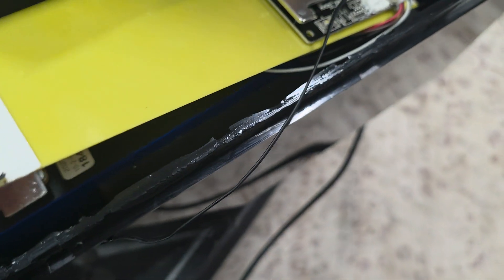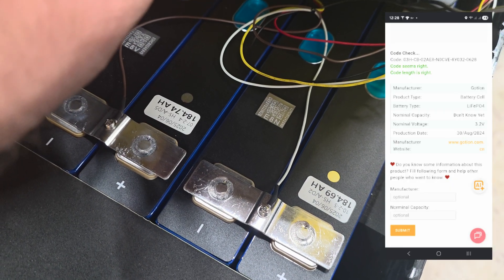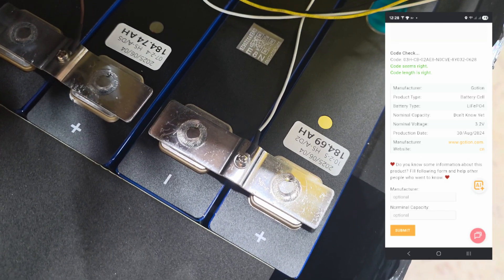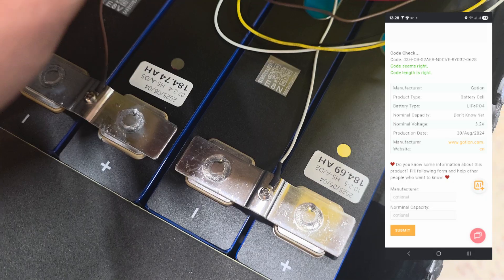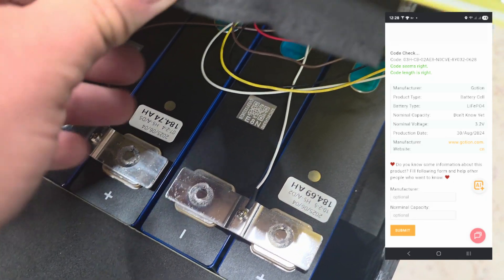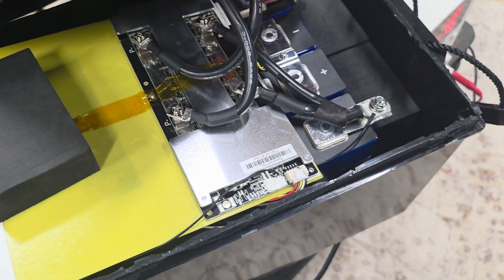I'll throw the QR code information from the cells in the video. They're testing out pretty on par with what the stickers say on them — the stickers on the cells are correct. It's just that they're advertising it as a 200 amp-hour pack, and it's not really. It's 184 amp-hours.